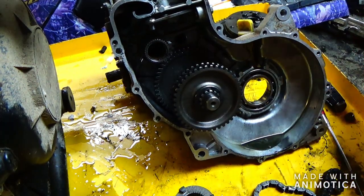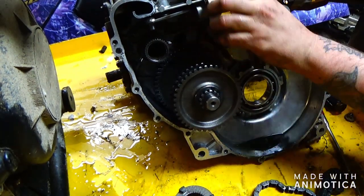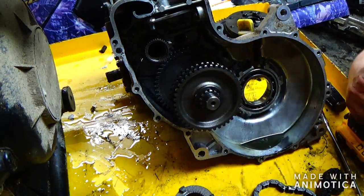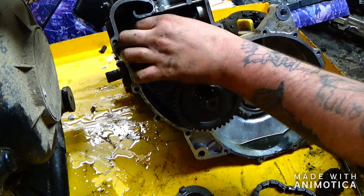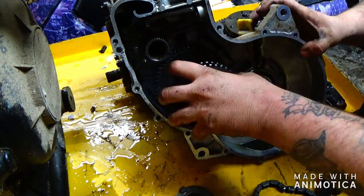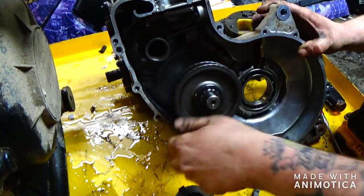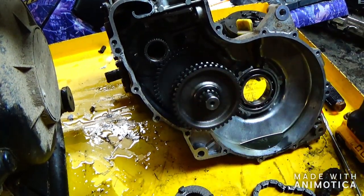That's a 14 millimeter. This is what holds the ball bearing in place with a spring. It looks like somebody didn't put the pin back in. But I don't know if that's exactly what was wrong with it, so I might have to tear in a little farther.